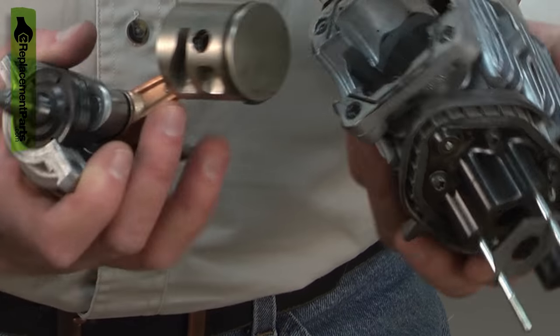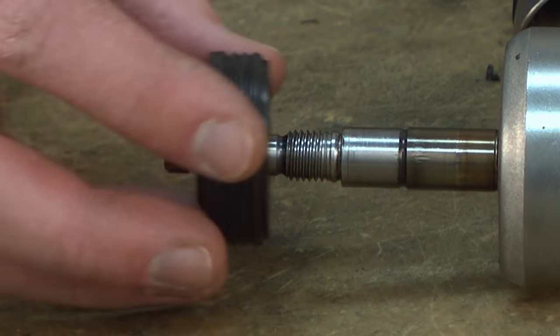Replacing a crankshaft bearing is a more challenging repair, but in this video I'm going to show you how it's done.